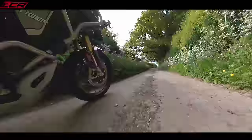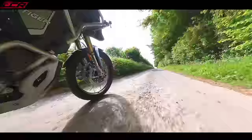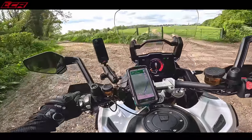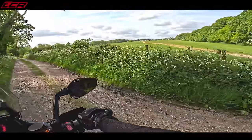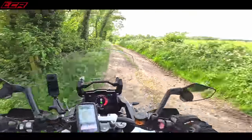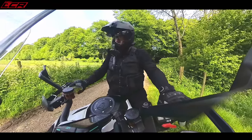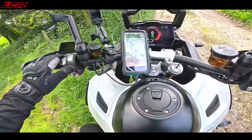Here we go. A bit of gravel here. Traction control kicked in there. These roads get much worse — we might have to stand up. The traction control's going mad. It might be time to drop it into off-road mode. As we've got a bit of gravel here, I'm going to take it into the off-road mode. You've got to be stopped, I think, to get it into the off-road mode. There we go — off-road.